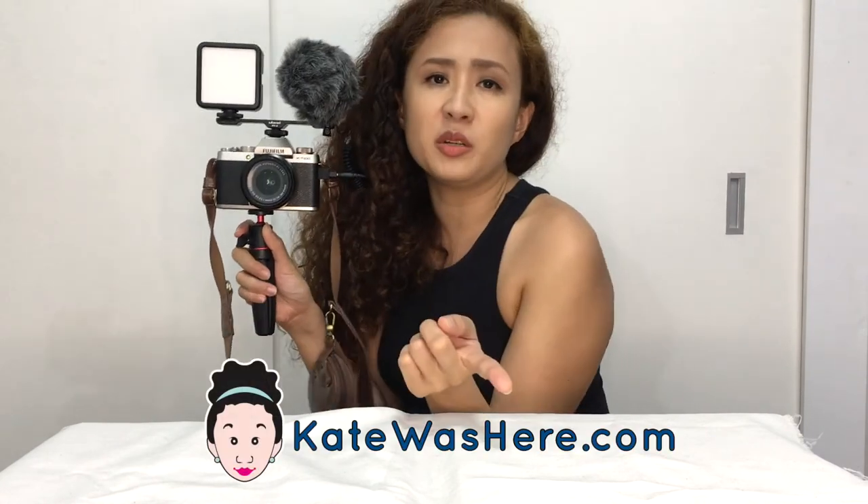What do you think about my new setup? Do I look more professional? I feel more professional. When I hold this up, I feel professional already. Here's hoping I get better quality videos and sound with my next few vlogs. Thank you for watching KateWasHere.com. If you want to know where I got these, I'm going to leave links below. Subscribe to KateWasHere.com. Follow me on Instagram, Twitter at Kate Alvarez, and Facebook at Kate Alvarez. I'll see you next time with better videos. Bye!